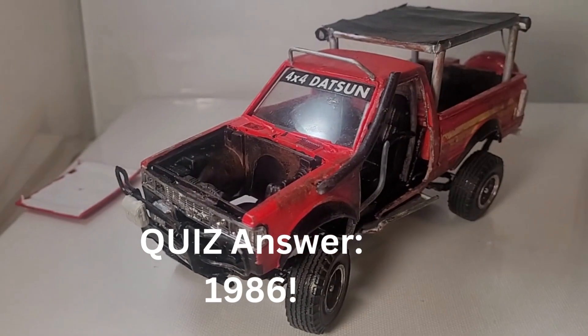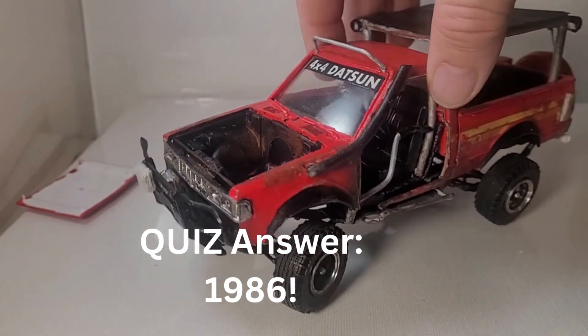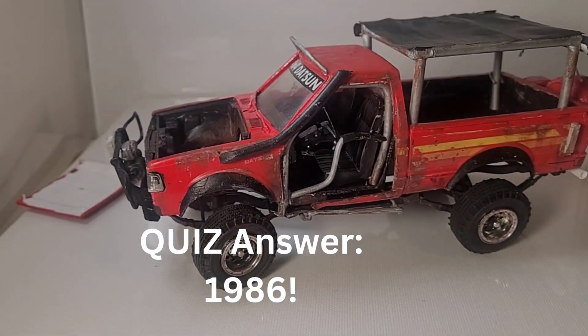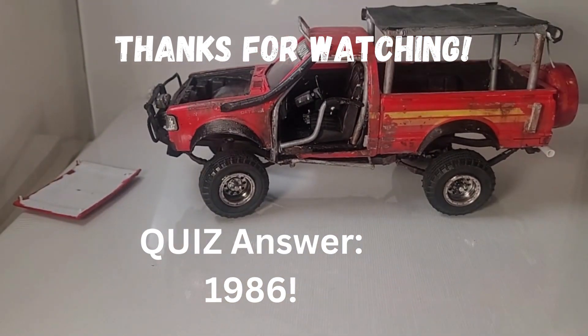Stay tuned and check out my other videos if you have time. I'll put a link at the end for the very first video of this project so you can see what I started with. I'm Jerry, the creator of Model Restorations. My whole purpose for this channel is to restore old models that have been forgotten, left for dead, left in boxes — maybe even thrown away — and fix them up and display them like they should be. Please check out some of my other videos and I will see you soon, thank you.